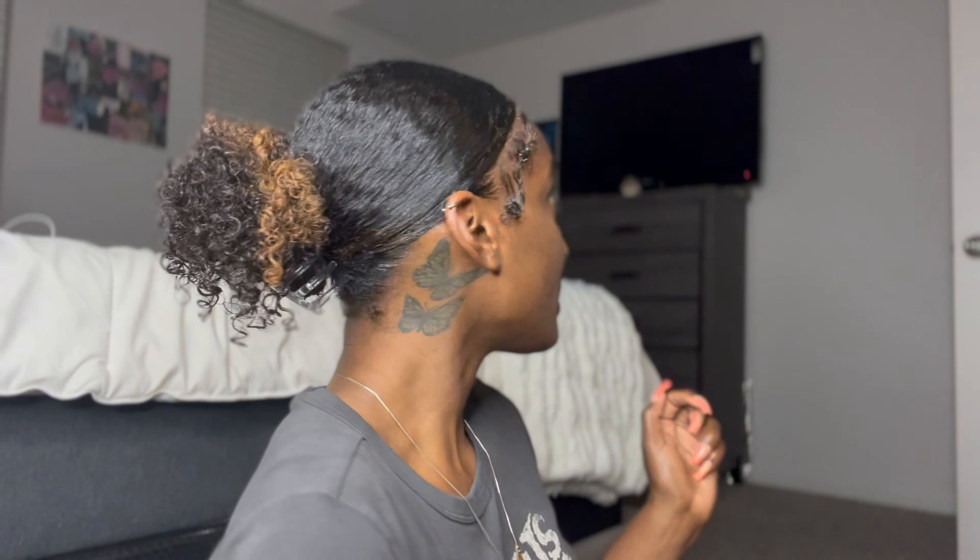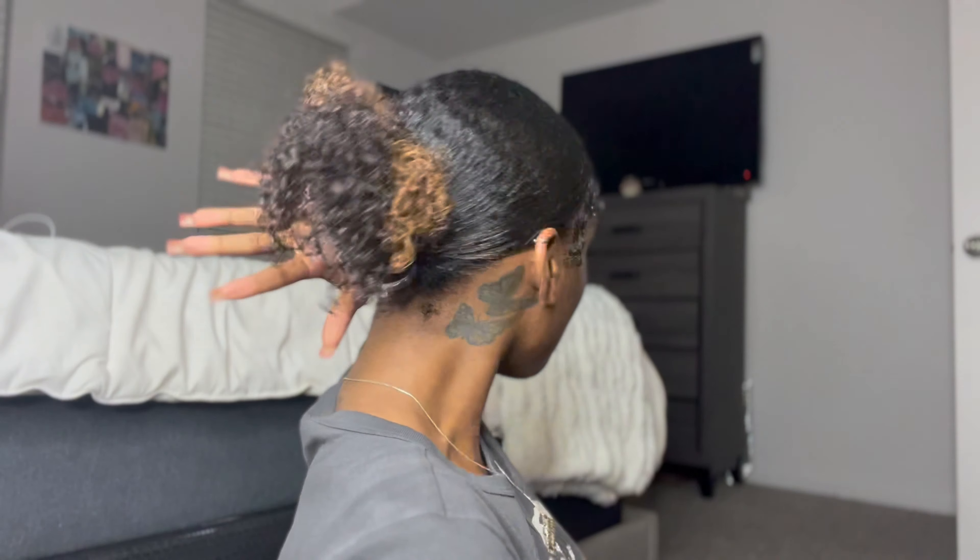Hey y'all, welcome back to my channel! If you already read the title, we're doing the updo look — the trending TikTok updo look that I have in right now. 10 out of 10, y'all, I love this hairstyle. I figured why not do a video on it because I need to show the curly girls how to do it. If you're new here, like, comment, subscribe — thank you for watching, and if you're back, welcome back!